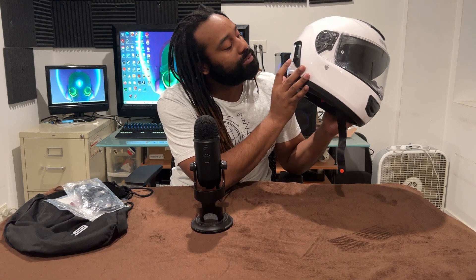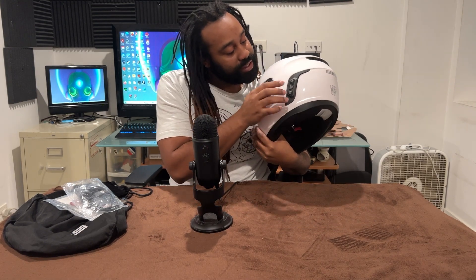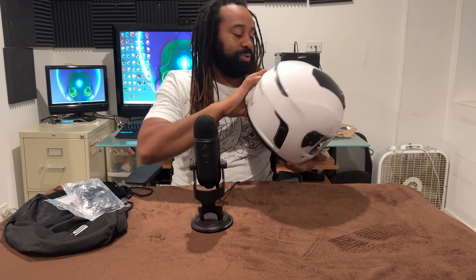The charging port is going to be on this side, which is decent. With this model there won't be anything else on your right side — all your buttons are going to be here on your left. You have all these buttons; let me turn it on real quick.